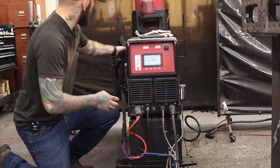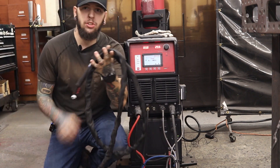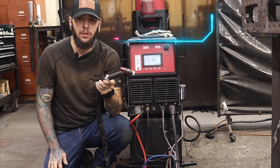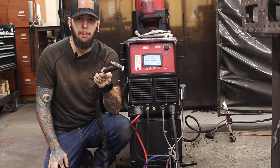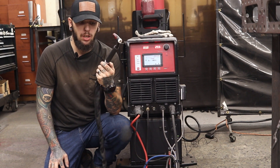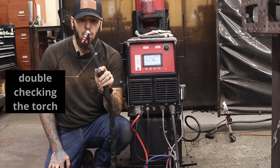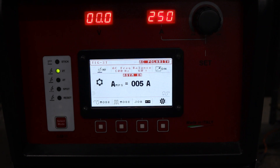The next feature I absolutely love is the torches. I get pretty particular with my equipment — I really like high-end stuff from reputable companies. This machine comes with a CK 230 torch. Looking at the front panel, one of my favorite things is it's very simple and it looks clean.